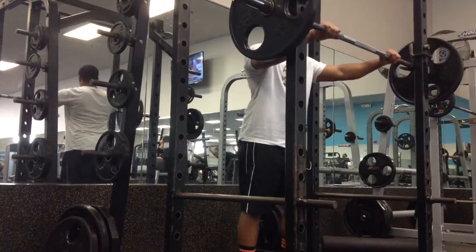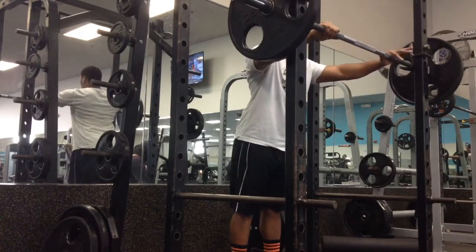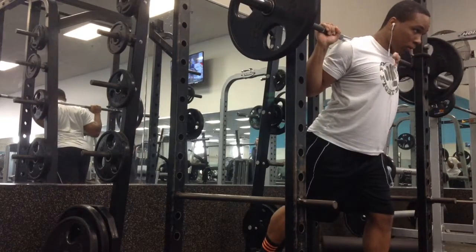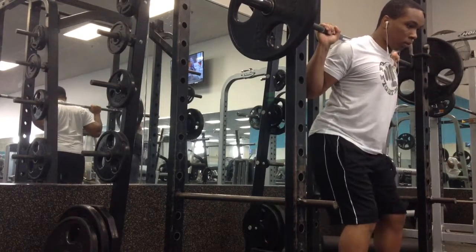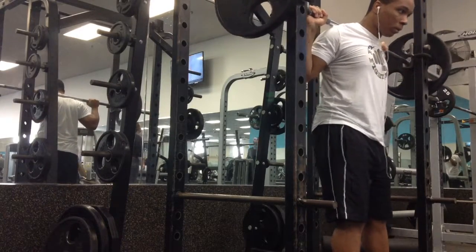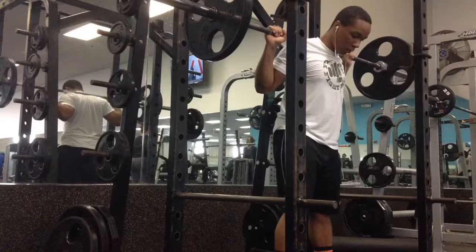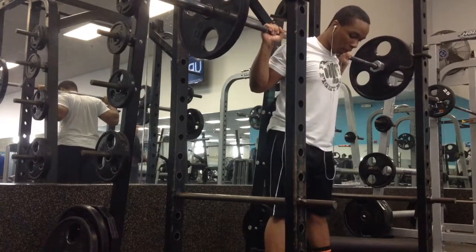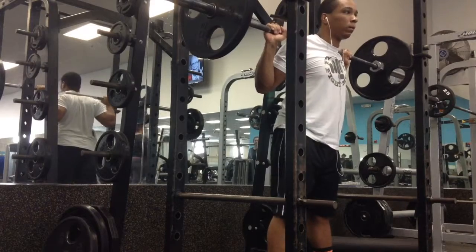What is going on guys, today is a squat day. It's going to be a different type of video. Today I'm going to be talking about my struggles with squats. In my past few videos you can see my squats were improving, my form was getting a lot better, my weight was going up. But recently I hit a little situation.